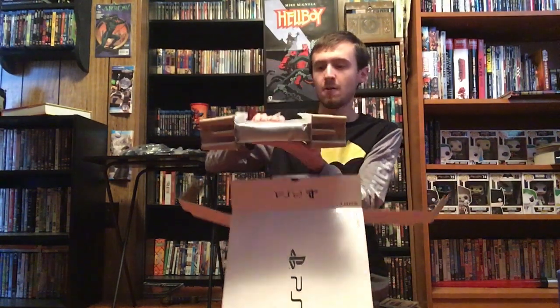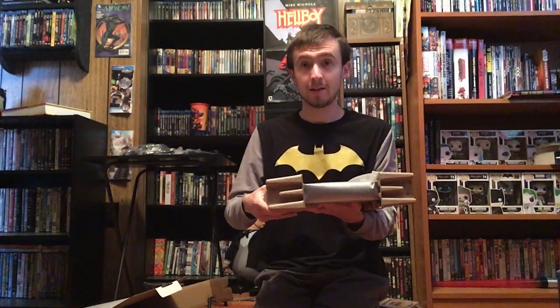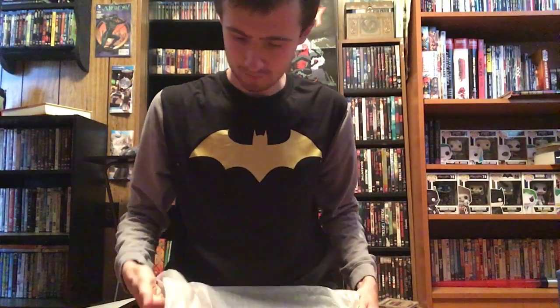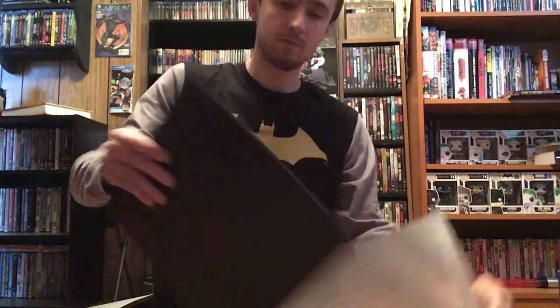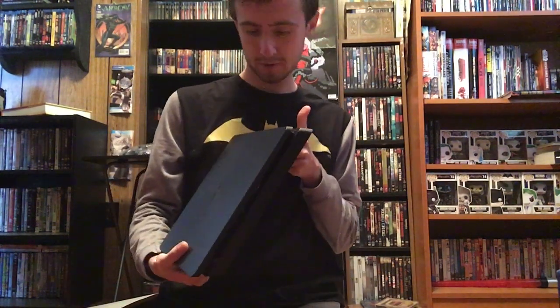And there is the console. There is more in there, but we'll take that out in a second. It's quite nice — it's actually quite smaller than the Xbox as well. That always comes in handy — more space.